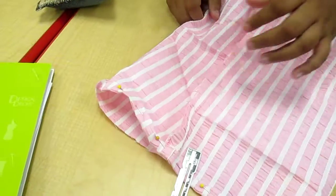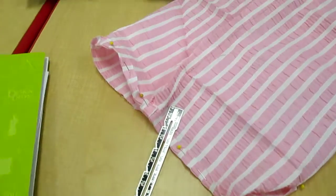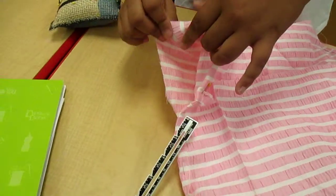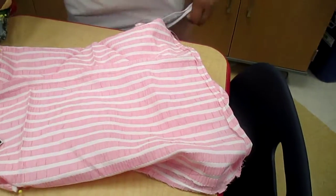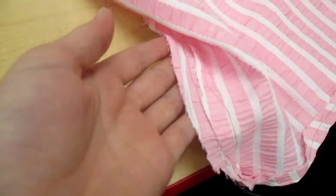So why is it important to have a hem like that? So it looks better. Like if you see, most shorts have a hem. It looks better than this frayed edge.